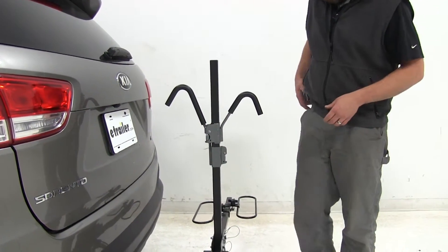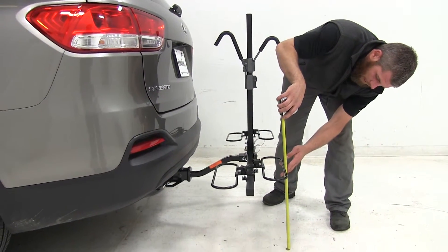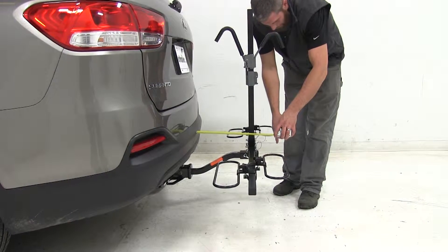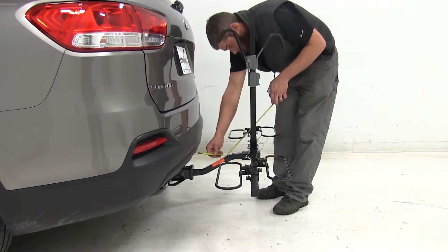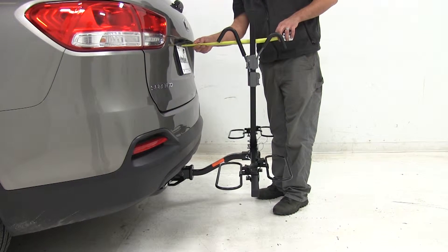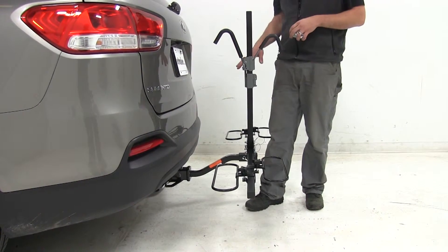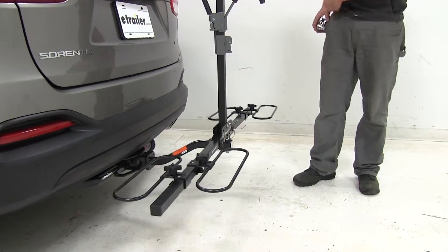Let's move those hooks down and get a few clearance measurements. At the very back of the rack we're going to have about 17 and a half inches of ground clearance. Overall, it's going to add about 17 inches to the back of our Kia. The closest point where the rack might make contact with the vehicle would be on the hook arm, but really with the way it's set up, the hitch would make contact first — so we wouldn't have to worry about any contact with the vehicle.